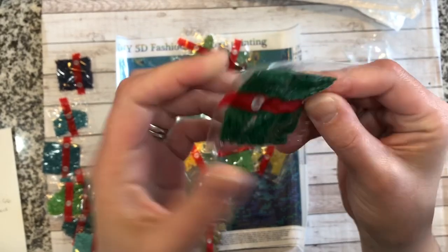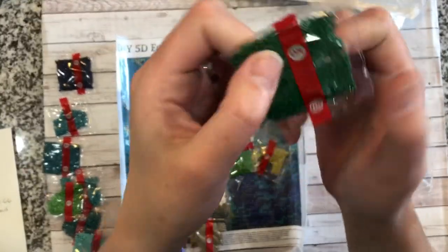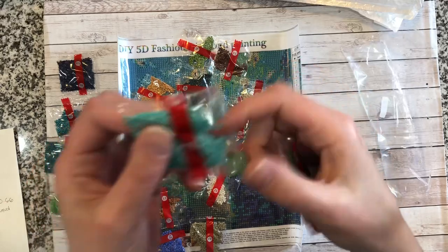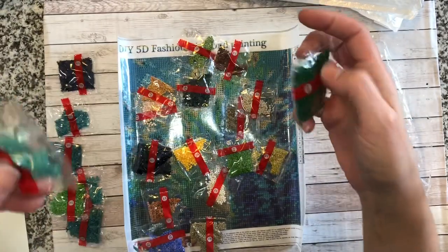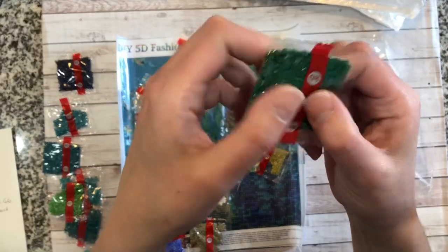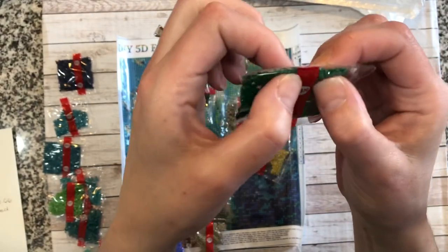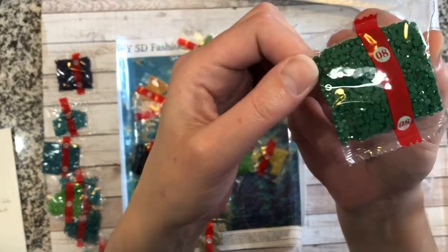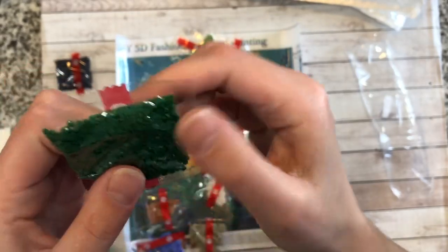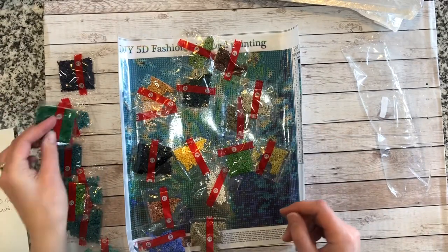This one is oily. Looking at it, it might just be static, but I can feel it — you cannot move these gems around at all. They are oily, so these ones are going to have to be cleaned out. Maybe I could do a video later showing how to clean oily drills, but these are super oily.